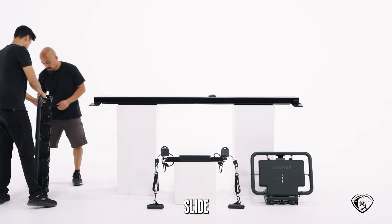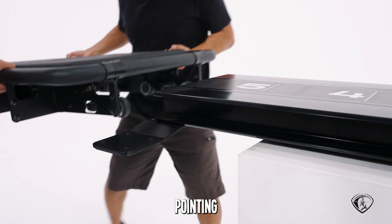Then take your carriage and slide it in, with the small hinging platform pointing towards the front of the machine.